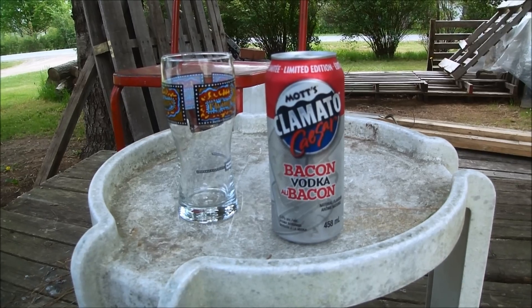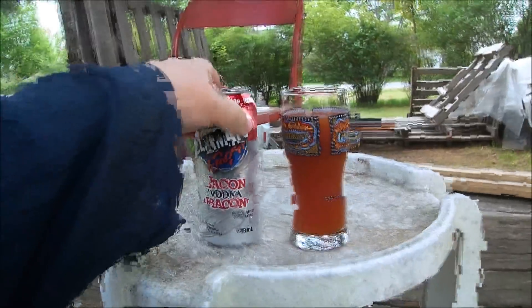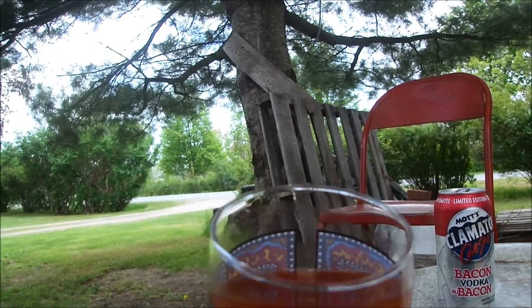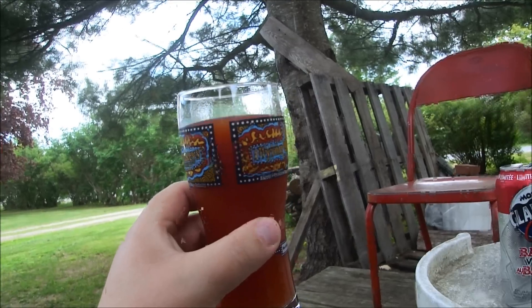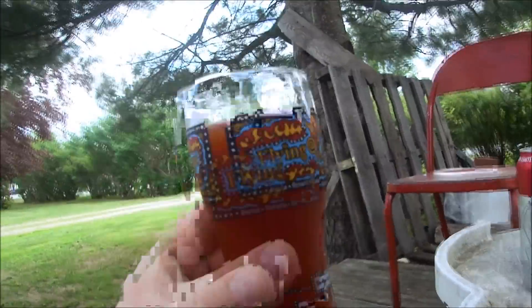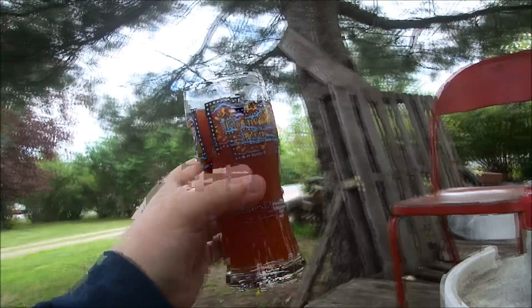Okay, we're back with Mott's Clamato Caesar bacon vodka. As you can see, it's got that sort of Clamato color — it's not quite red, it's more a really dark orange I guess. Maybe blood orange? Definitely not red — it's close to red but it's not red.